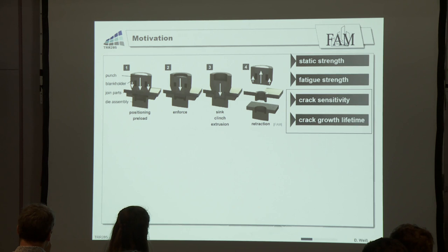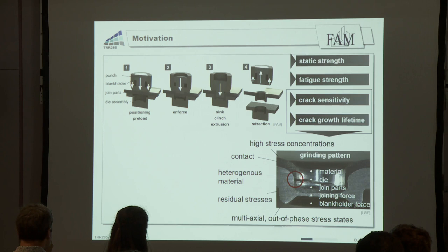In the clinching process, the sheets are positioned so that one sheet is above the other. The stack is pre-loaded by the blank holder, and in the second and third step, the punch goes down to form an undercut, resulting in a form-fit and force-fit connection. These connections have to be designed for static strength, fatigue strength, crack sensitivity, and crack growth lifetime, because during the process there can be cracks due to the material, the die, the joint parts, the joining force, or the blank holder force.